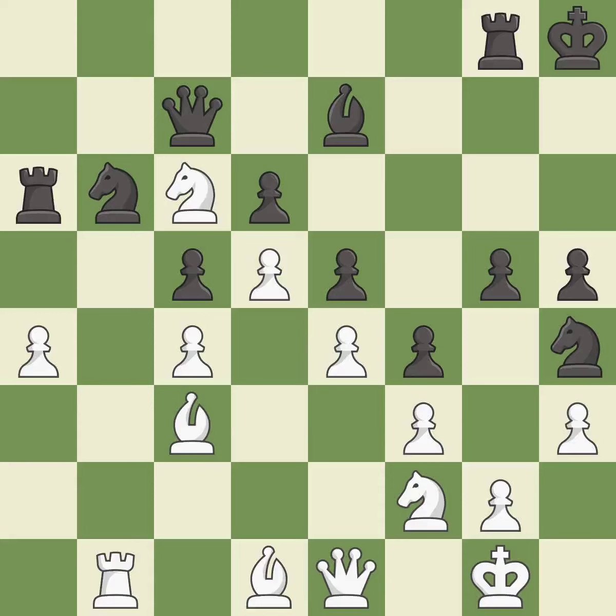This is the only good move. This threatens to kick a knight — it is a great move. This misses a much better move — it is a mistake.